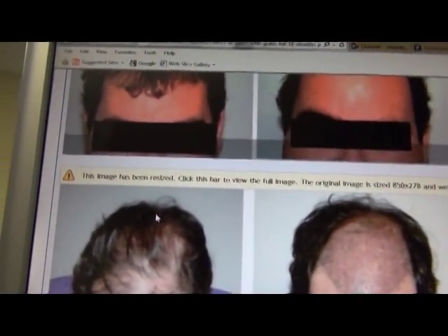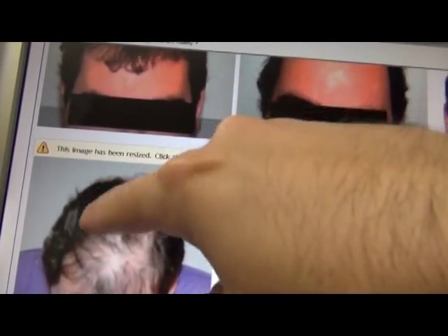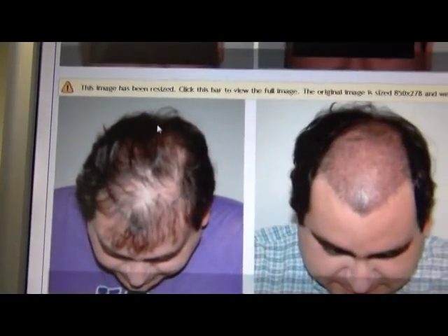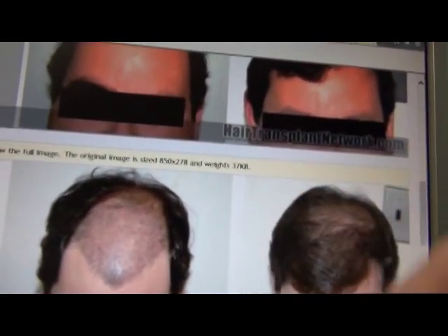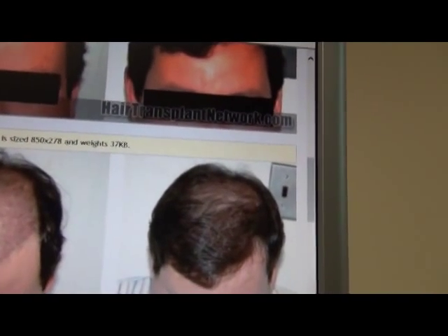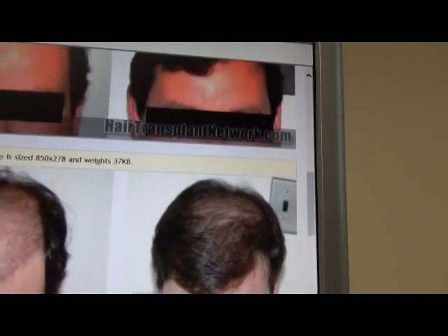Whereas in the before photo, two years before when we did the procedure, it looks like he had a fairly decent clump of hair here. So yes, I think he probably lost hair here since the surgery — that's the same clump of hair, it's just shaved now. But that's common and should always be taken into account when you're going to do a transplant.